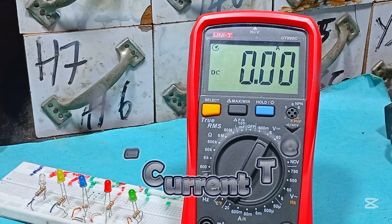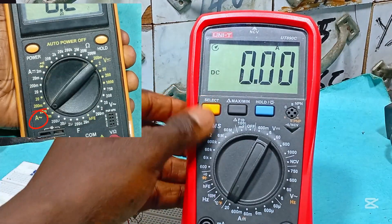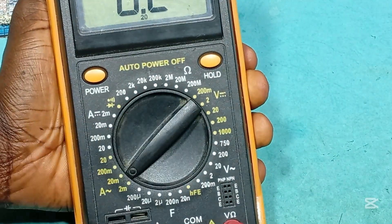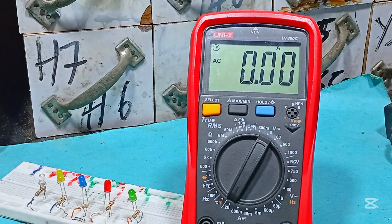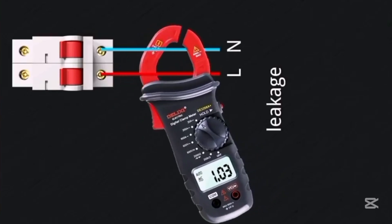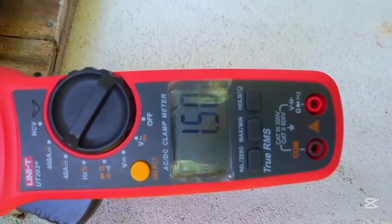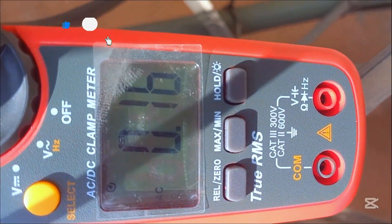To test AC current, press the select key to switch from DC to AC mode — on your meter you may have to do that manually. Using a multimeter for AC current is not safe for currents exceeding 20 amps, so using a clamp meter would be better. We have 1.03 amps reading. Clamping two wires together would cancel each other out unless there is a leakage. This load wire reads 1.5 amps of current and this other one reads 0.60 amps.